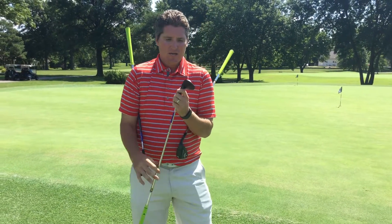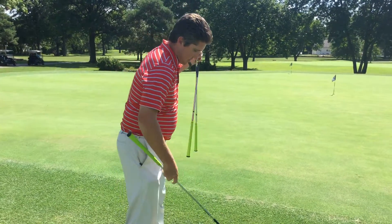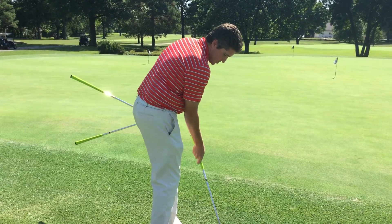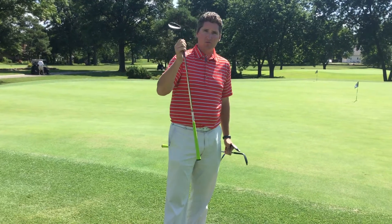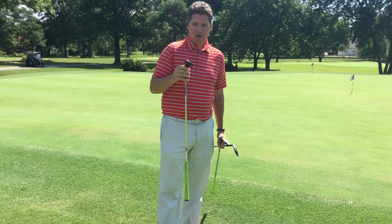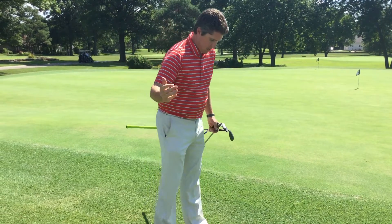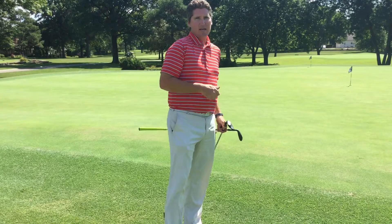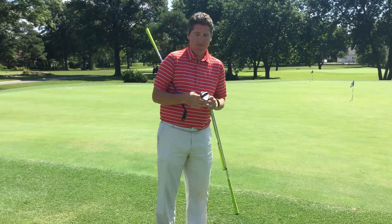It's used a lot in bunkers but also around the greens. So if you're a player that digs into the ground quite a bit — really comes in steep and digs into the ground — we're going to want to fit you into a little bit higher bounce, so maybe a 60 degree wedge with 11 degrees of bounce. That's going to help when you come in steep; the bounce will activate on the ground and bounce you back out of that shot so you don't stick the club in the ground too much.